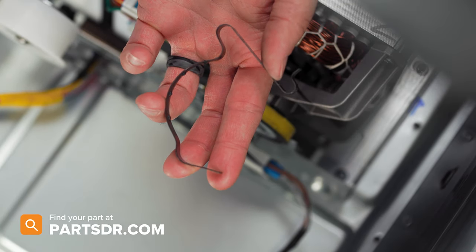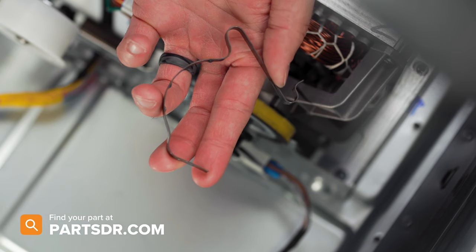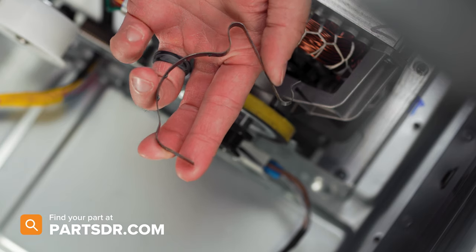If you have a bad motor clamp and need to purchase a new one, you can check out our website, partsdoctor.com. We'll leave a link in the description below. Make sure you're searching with the model number from the tag on your dryer to ensure you get the correct part.